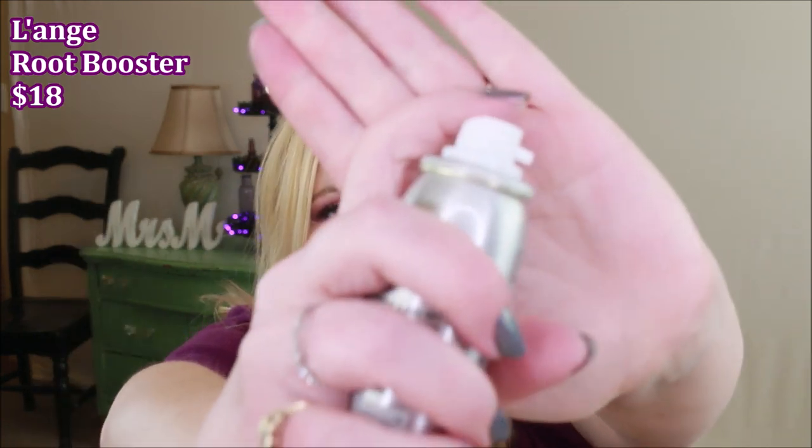I also picked up their Root Booster. Before I blow-dry, you just lift sections and spray one spray, then rub it in — it gives your hair a lot of lift at the root. I also use their Heat Shield on my ends before blow-drying. I let my hair dry about 75% on its own, then put those products in while still damp and blow dry upside down.